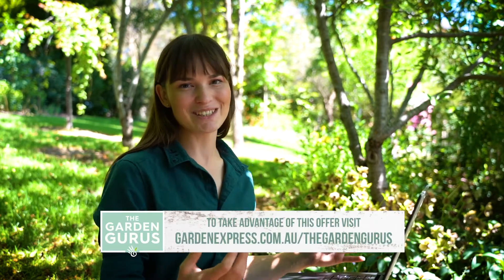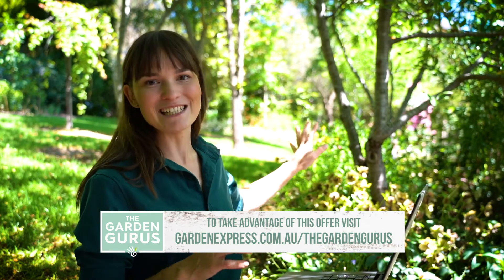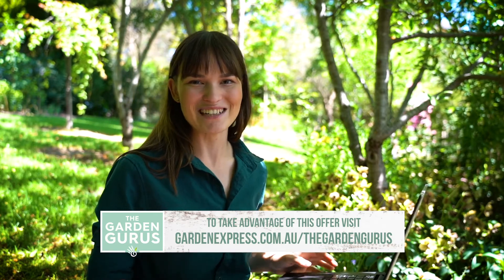Now that the tulips are ordered, all I have to do is wait. The beauty of these plants is the transformation they can make to your garden, and I cannot wait to see this in a field of colour very soon.